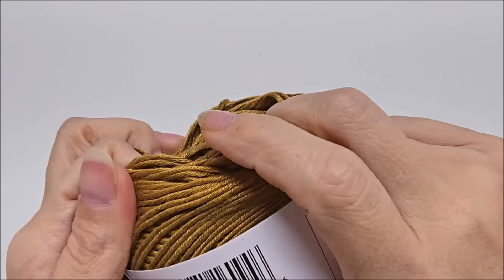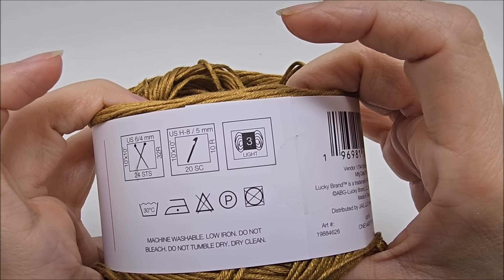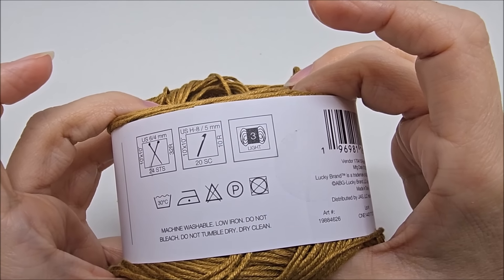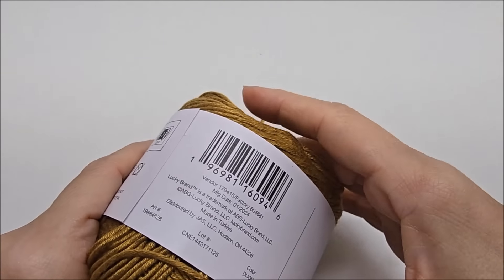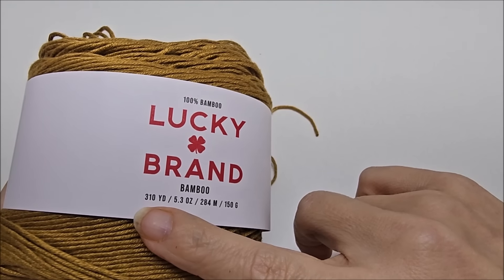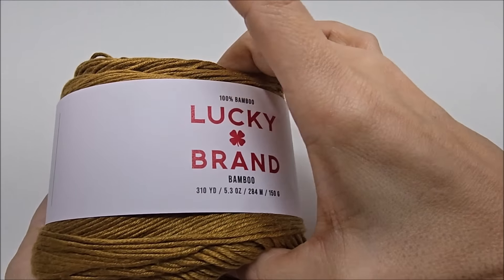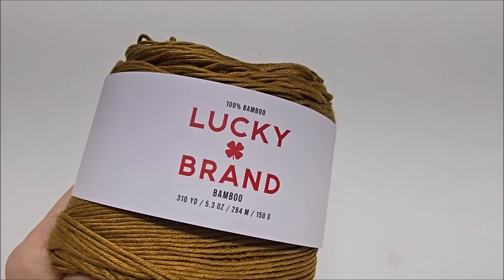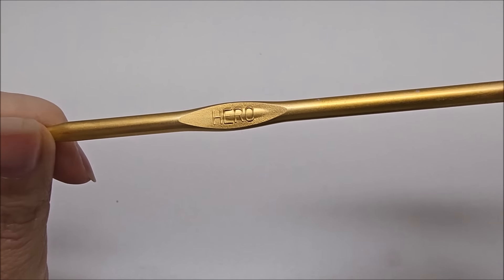Now let me show you the yarn I used. This is the Lucky Brand yarn I purchased online at Joann's — it's also sold in Joann's stores. It is 100% bamboo, with 310 yards or 284 meters per ball, classified as a lightweight number 3. The color I have is called Dijon — it's the shiniest, most beautiful dijon mustard I've ever seen. It's so soft and drapey. You don't have to use this yarn; any lightweight number 3 will be fine.